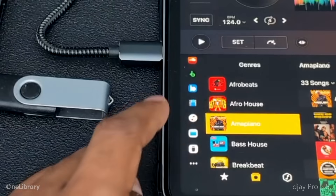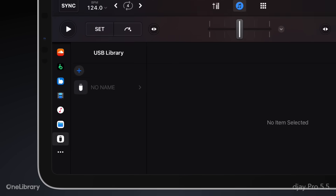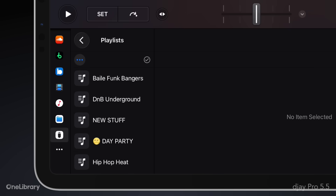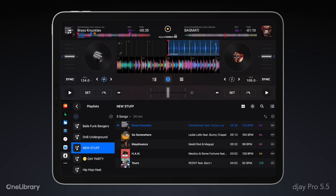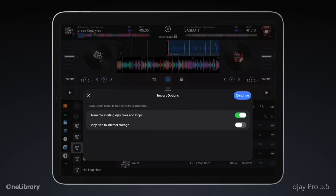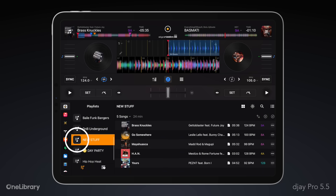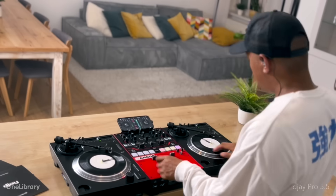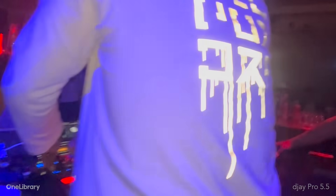Then connect the same USB drive to your iPhone or iPad running DJ. You'll find the corresponding USB library source where you can select your USB drive to access your playlists, complete with all cue points, loops, beat grids, and track order fully intact. Simply load the tracks to your decks directly from here, or import the playlists to the My Collection source where you can organize them further, and you also have the added option to copy the files to the internal storage of your device. There's never been more freedom to perform at home, outside, or in the club.